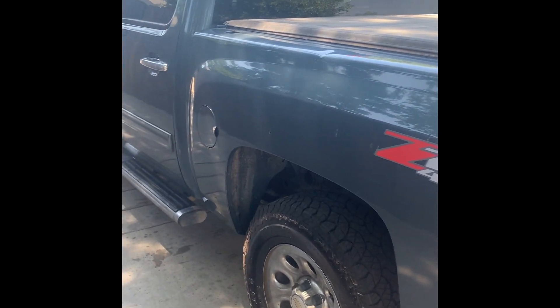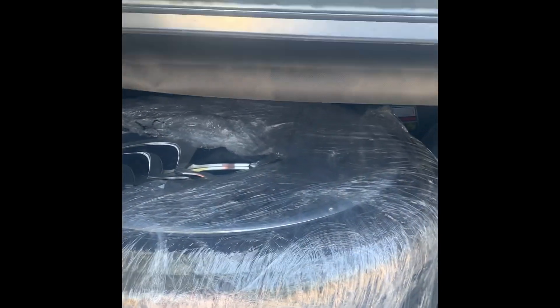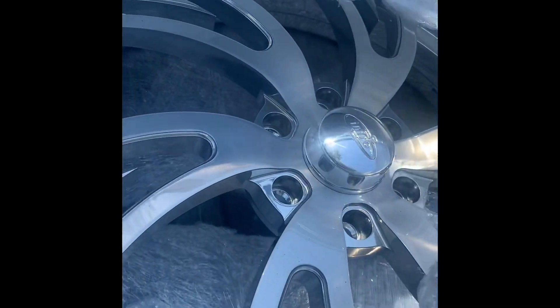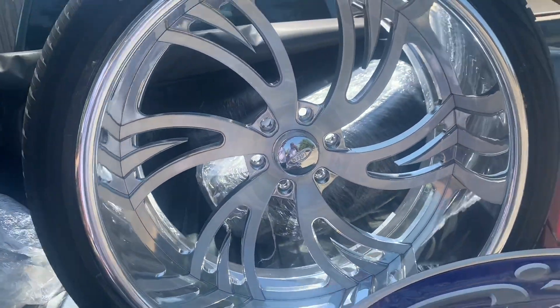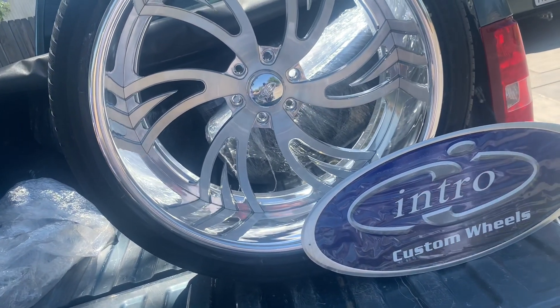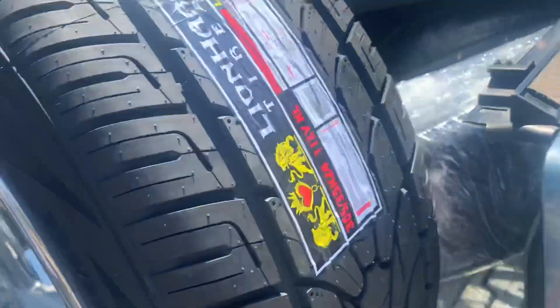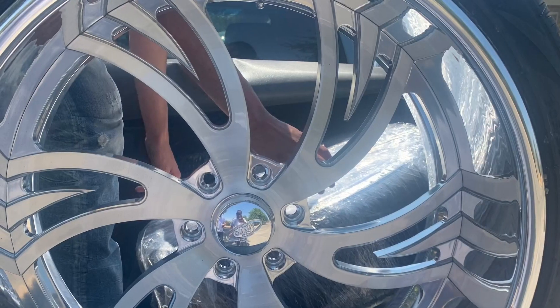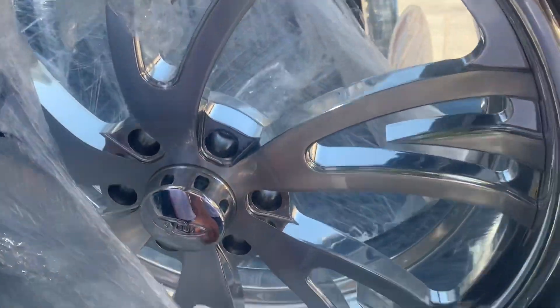These guys went all the way to pick up the billets. The brand is Intra Valley - there are the front wheels right here. It's like a one inch lift when you drop the wheels.